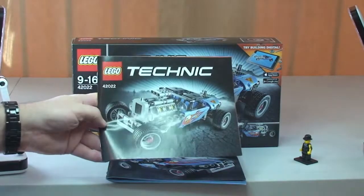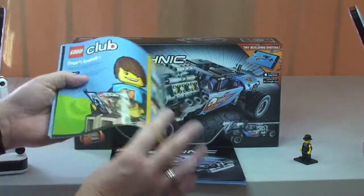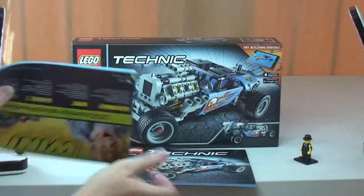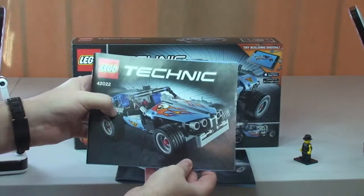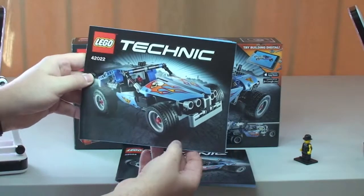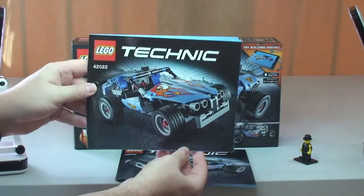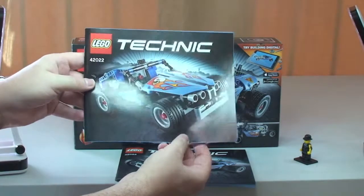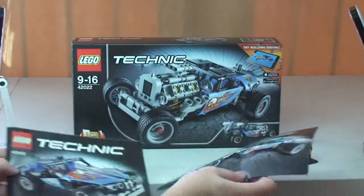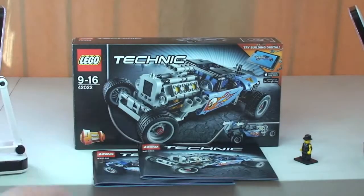This set comes with two instruction manuals. The first manual is for the actual hot rod, and we have a second manual for the alternative build — a kind of beach buggy or sand dune vehicle. Two pretty cool builds, but obviously my favorite without question is the hot rod, so let's take a closer look at the set.